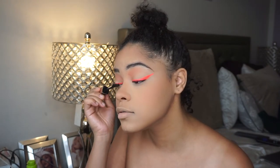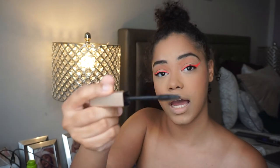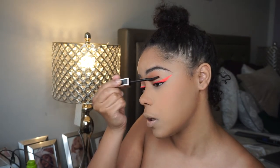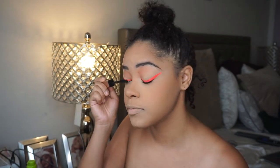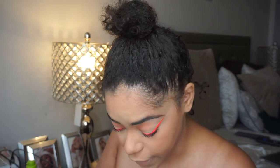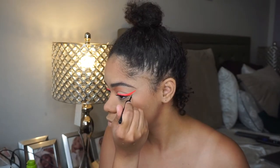Now I'm gonna start finishing off the eyes. I'm going into my Lancôme Lash Idôle mascara — I love this one, I think it's just the best mascara. I love the wand, the shape of it, and what it does to my lashes. I feel like being a little weird and adding black dots right here — I literally have no idea what that will do for me.